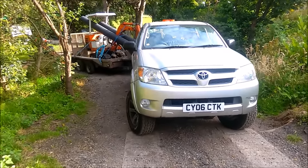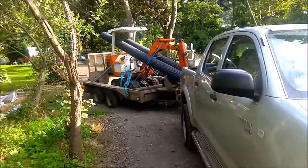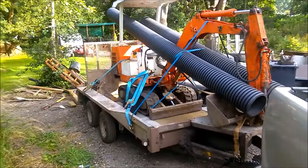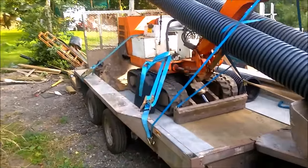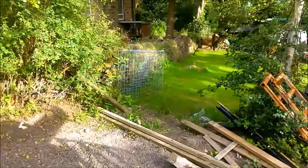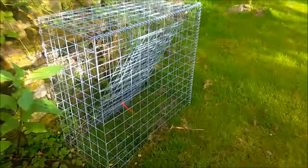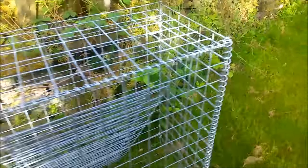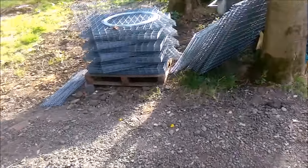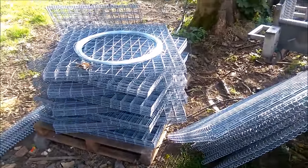Good morning YouTube. Today we're all set, ready to go and start the job with the gabion baskets. Got all the pipe on the digger, all strapped down ready to go. Got one basket started over there — one of the half baskets we're putting in with a couple of bits inside — and the rest of the stack is over here. It's just gone eight o'clock, we're just about to set off.